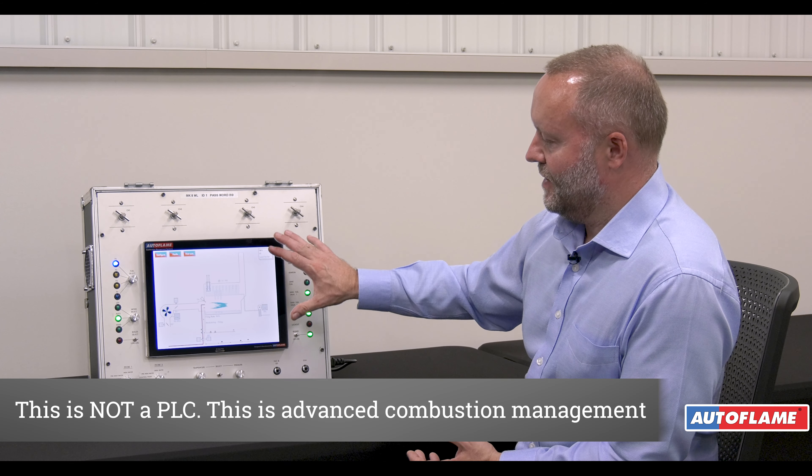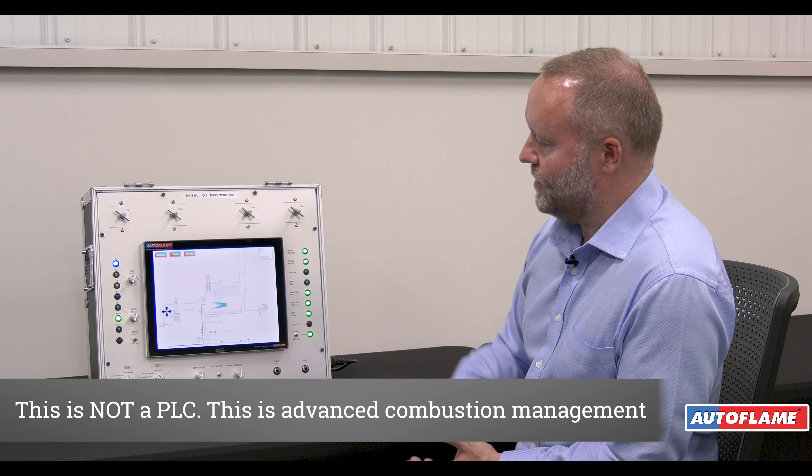With the Mark 8 being a touchscreen control, there are other systems on the market which also use touchscreen capability. What we've got here is not a PLC. This is a fully UL listed, CE approved controller — not just from a fuel ratio control but also from the flame safeguard point of view. You can use a PLC and program it any way, but that will not be approved by UL, CE, or any other approval body in the world. All the logic in here meets every standard in the industry — UL or CE — including flame safeguards, first safety times, flame response times — fully within UL and NFPA code.